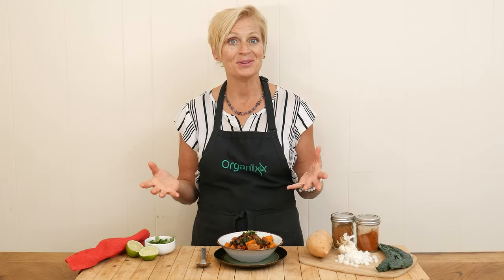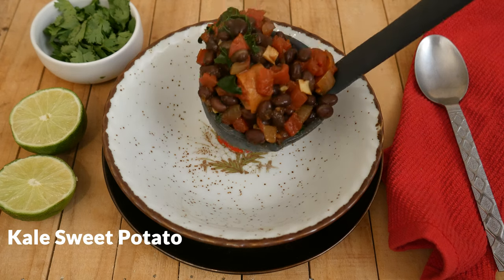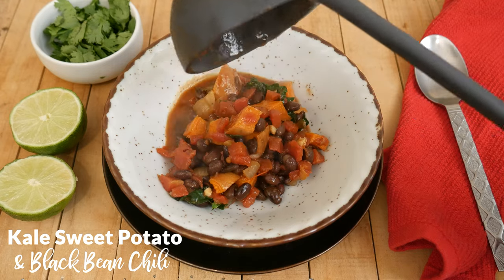Hi there, my name is Katrina. Welcome to The Organics Channel, where we get together every week in the kitchen and create delicious and nutritious recipes. Today, we are going to be making a kale, sweet potato, and black bean chili.